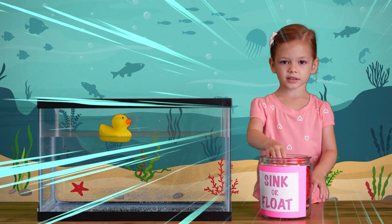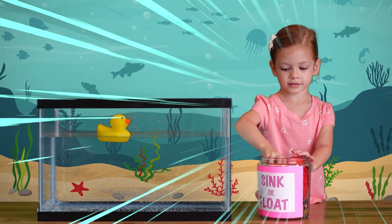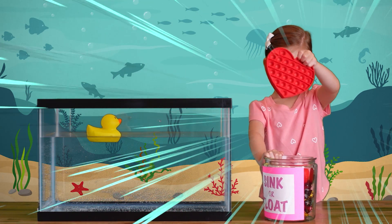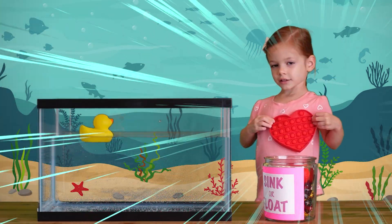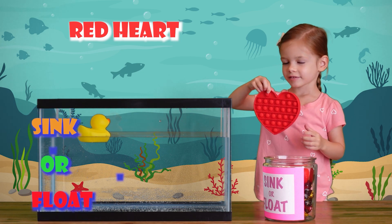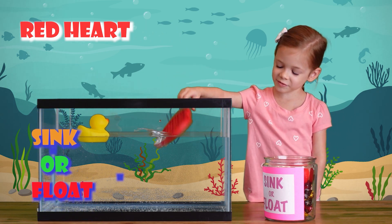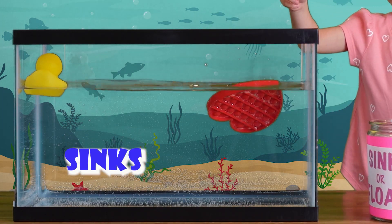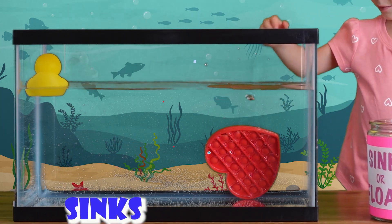Let's see what else we have here. Okay, I'm going to pick the heart. It's a Papa's red heart. Let's see if it sinks or floats. What do you think? It sinks! It sinks to the water.